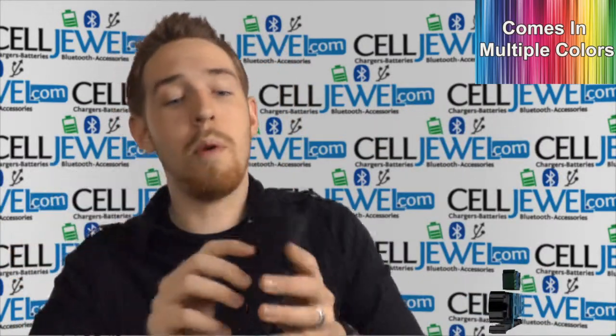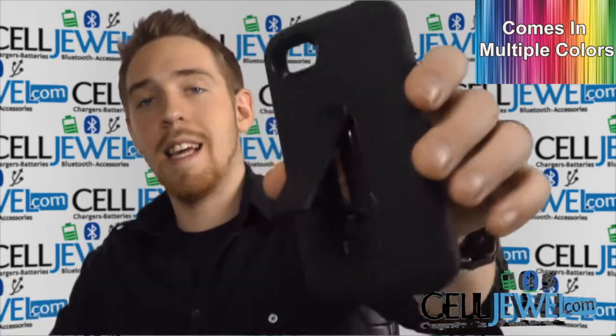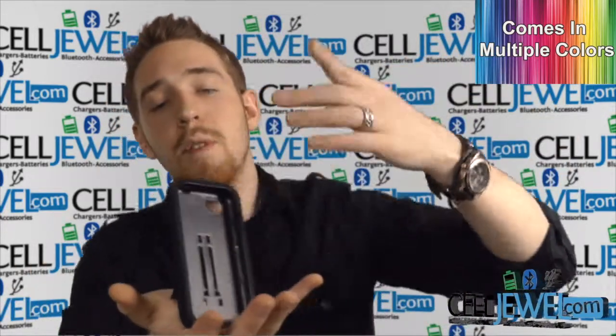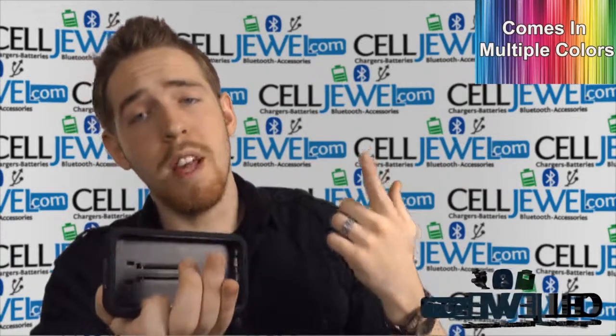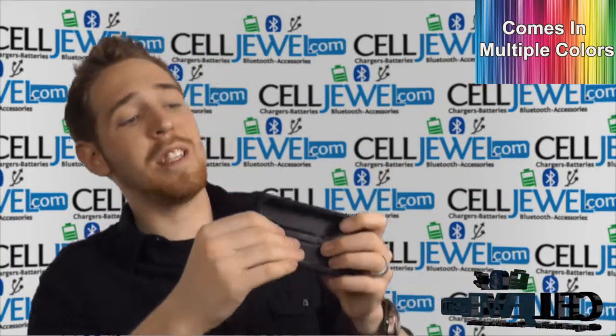Let's go ahead and get started. First thing I want to point out is right here on the back — it is the kickstand. All you have to do is set it up just like so, and you can set it vertically or horizontally and you can watch videos, surf the web, do all sorts of cool things and it's really, really awesome.